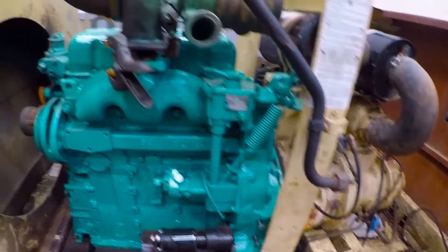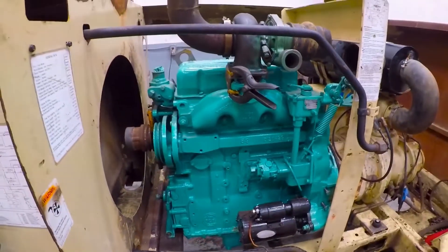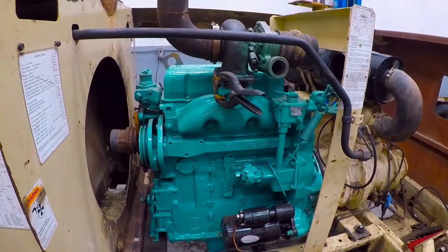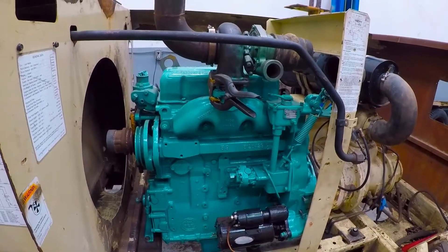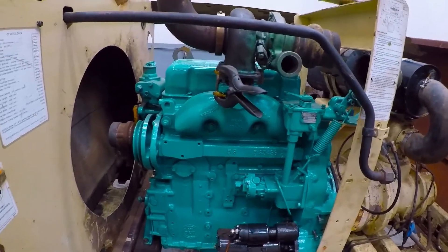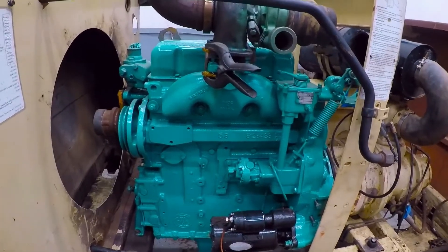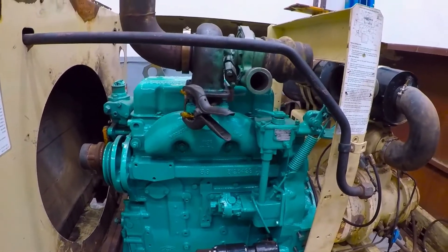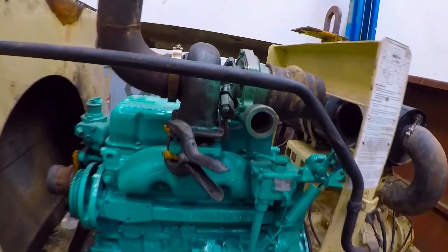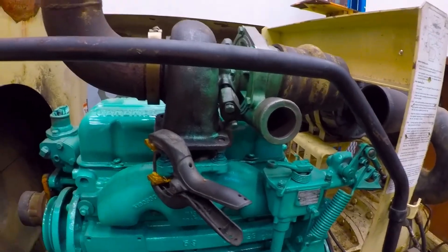So right now we'll build an adapter for this. This used to be a naturally aspirated engine — it's a 353 Detroit, and I've converted it over to a turbo engine. So all the components inside are turbo pistons, rods, valves, etc. So we need to make an adapter from the NA manifold to the turbo manifold.